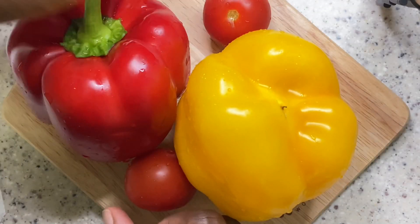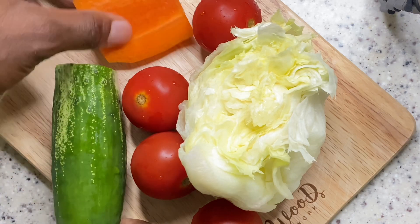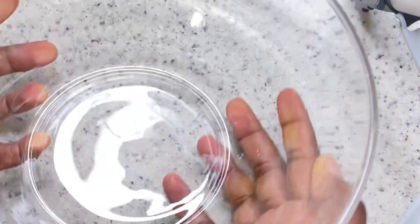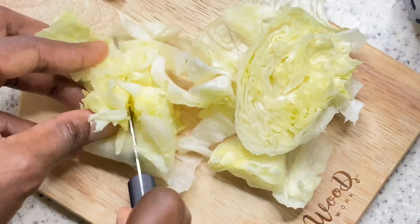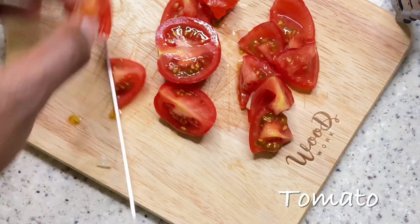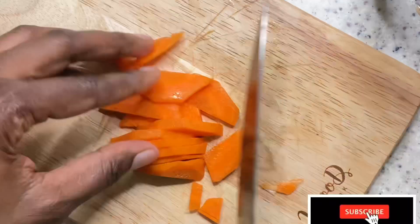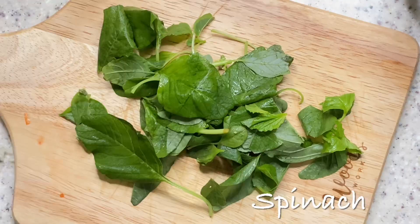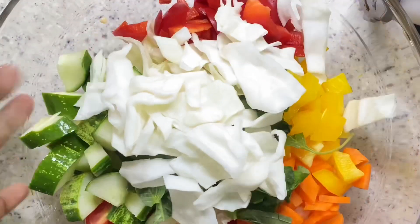So these are the vegetables I'll be using and they include tomatoes, carrots, cucumber, lettuce, and cabbage. I also decided to add some spinach to it. The next thing is to dice them into the perfect sizes I want — there are no rules to dicing your vegetables. Then I'll transfer all my diced vegetables into my salad bowl.